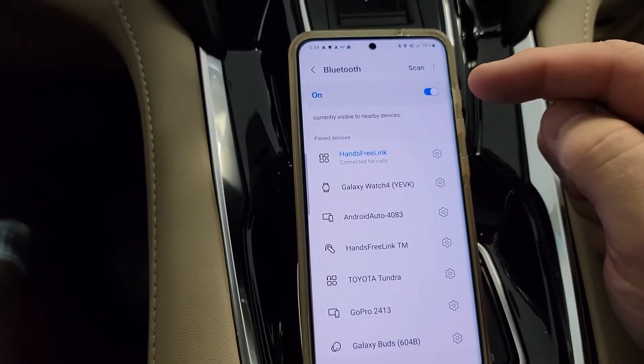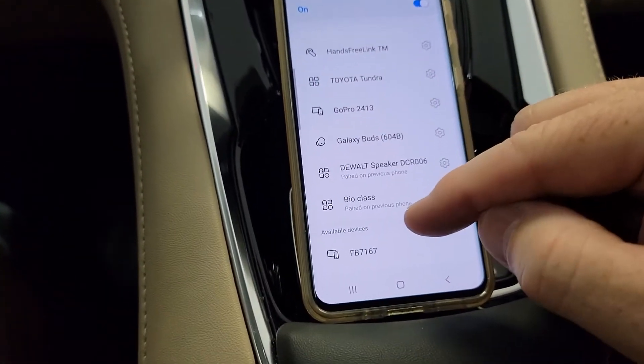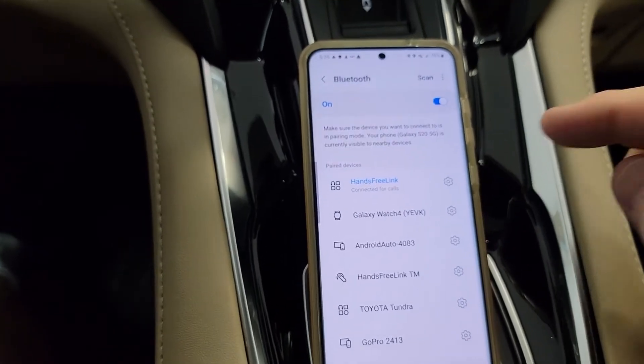Normally when something's connected with Bluetooth, you'll see it turn blue, but this one never turns blue. It does go under the paired section — when you first set it up, you have to scroll down; it'll be under available devices and just click on it. Pairing it was so simple, I just can't get over how simple it was.